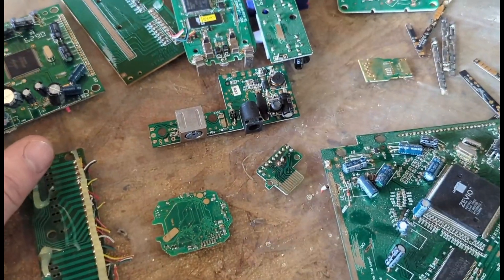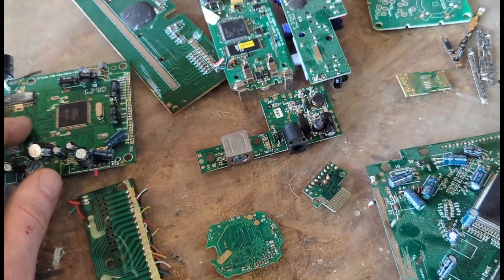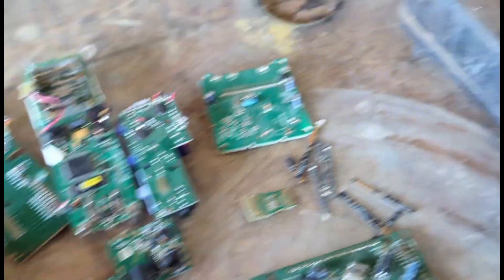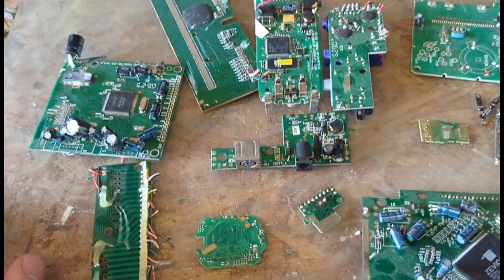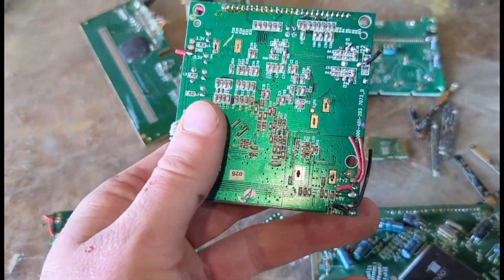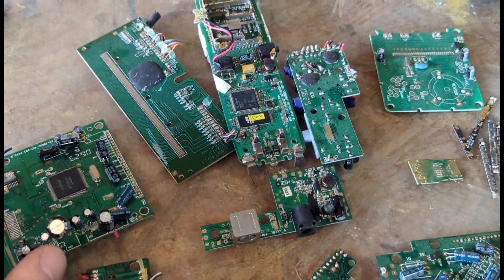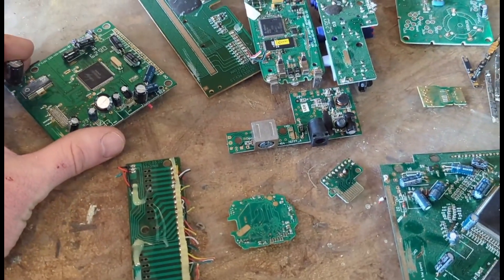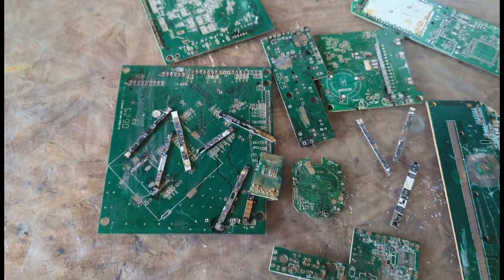You probably know how that goes if you're watching this video, but if you don't — basically you'll use a heat source, whether it's a hot plate, a small toaster oven, a heat gun, anything that works. You heat the solder to its melting point and take everything off the board. So I'm going to get these boards cleaned up and then we'll move on to the next step.